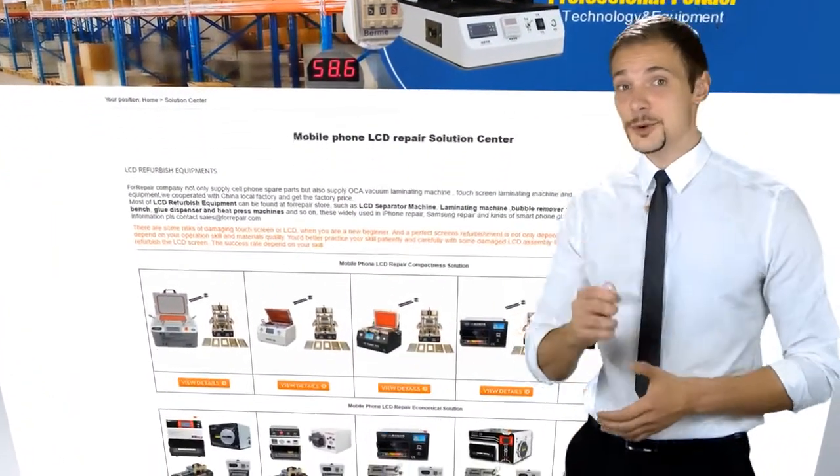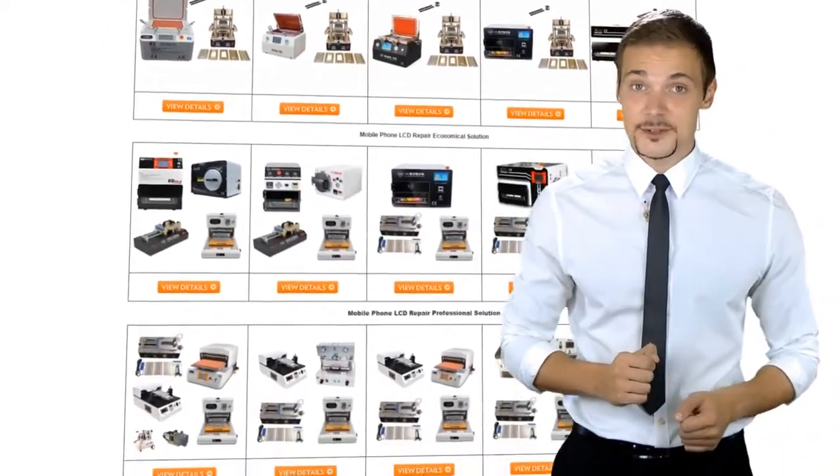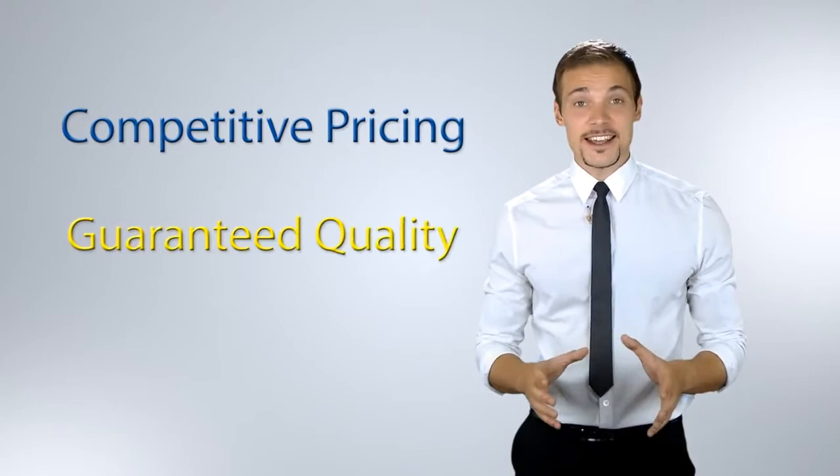For Repair provides a full set repair kit including an LCD separator machine and LCD laminating machine, as well as cell phone spare parts. We offer competitive pricing and guaranteed quality.